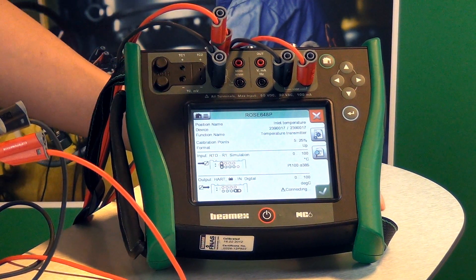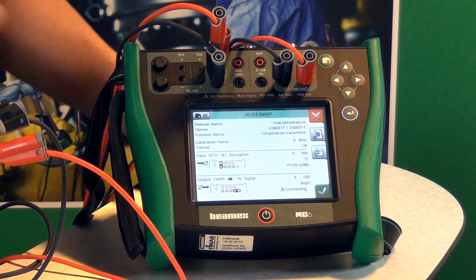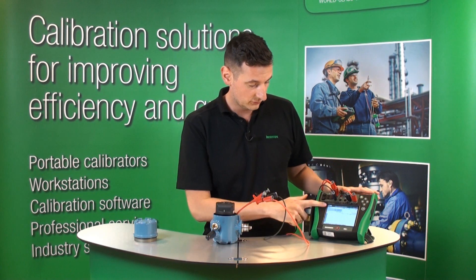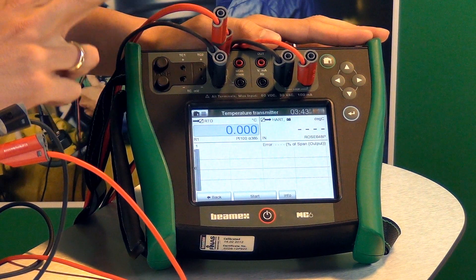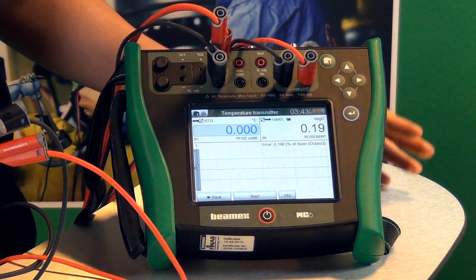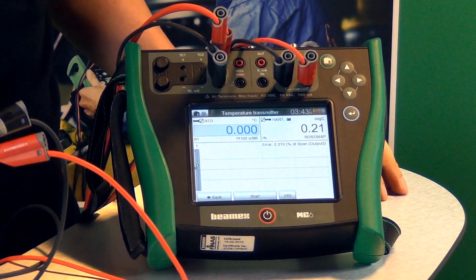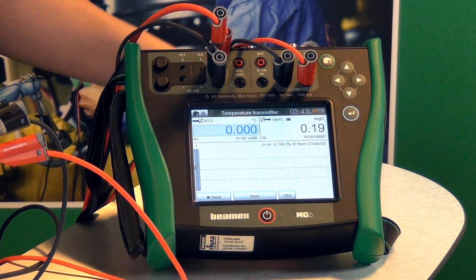You can see here that it's a five-point calibration that we're going to do, and it's 0 to 100 degrees Celsius. If you just click OK — let me quickly talk you through that screen. The top left corner has got a PT100 simulation, so this is our input. We can see that the output is the process variable directly from this transmitter. You can also see the graph and you can see the error limits — those are the blue lines there.